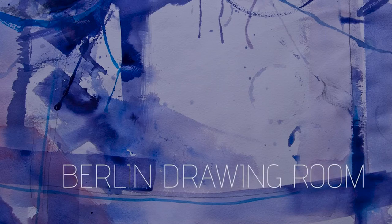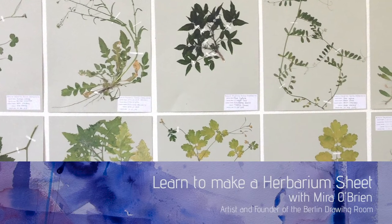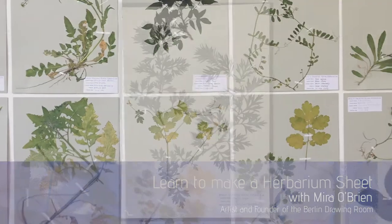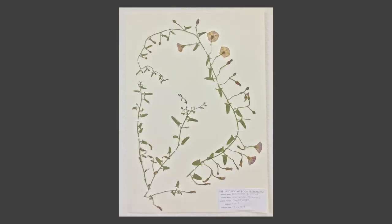Welcome to the Berlin Drawing Room. Follow along with me as I create a herbarium sheet, a beautiful document of place and time and a combination of art and science.